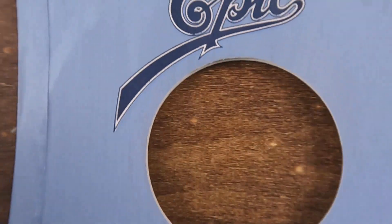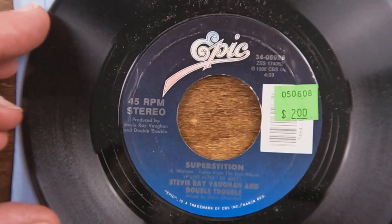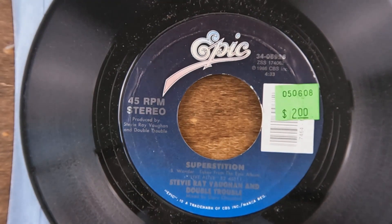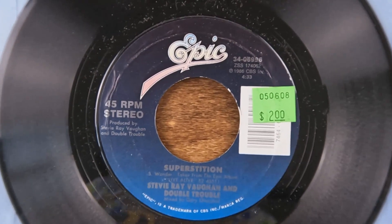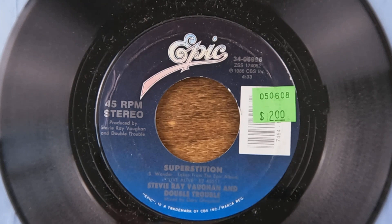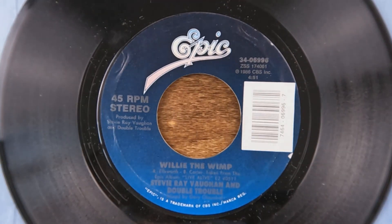Next up from this box we've got Stevie Ray Vaughan — 'Superstition.' This would have been from 'Live Alive' because as far as I know he never did a studio version of that; it definitely wasn't on one of his studio albums. And yes, that is the Stevie Wonder song. On the B-side, 'Willie the Wimp' — another cover song he did on 'Live Alive.'